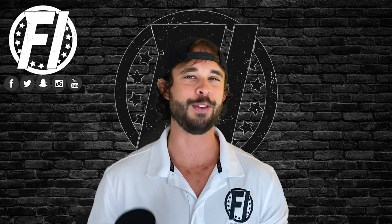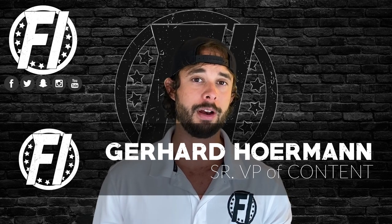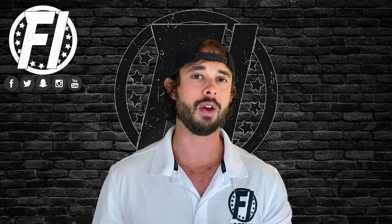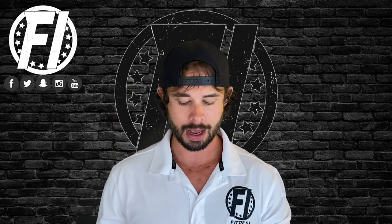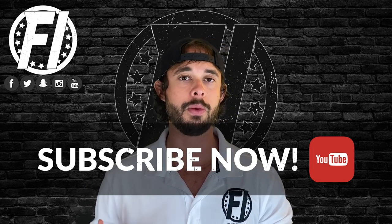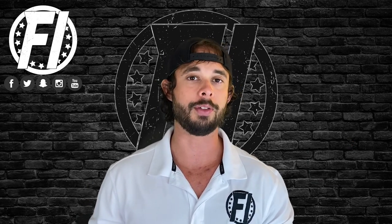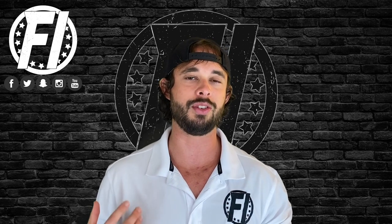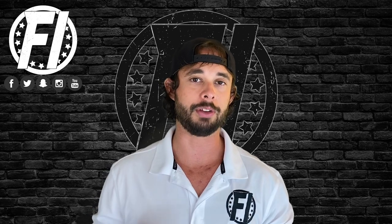What's up everybody, G here, VP of Content at FitnessPerformance.com. Today we're doing a review of a pump product from a brand we did an overview on — I'm talking about Vasomax from Performax Labs. Performax, if you don't know them, they really know how to deliver when it comes to formulas and effectiveness. Not the flashiest marketing on the market, but they know how to make a killer formula.